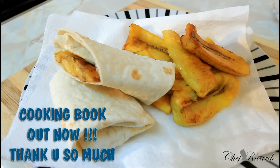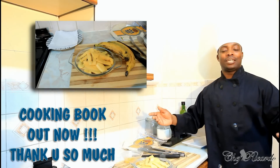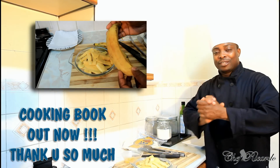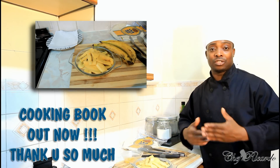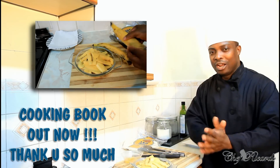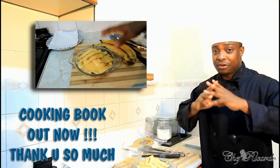Welcome back in the kitchen one more time with Chef Ricardo's cooking program. We always give you your favorite dishes, we always try to make the best thing, we always give you lovely tips. Today we're going to show you how you can make yourself a nice lovely breakfast wrap using some fried plantain — vegetarian! This one is going to blow your brain, it's just beautiful and fantastic.